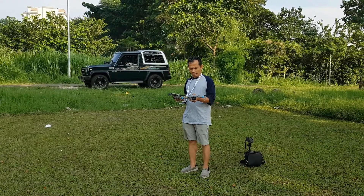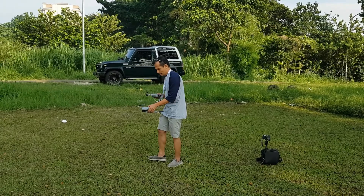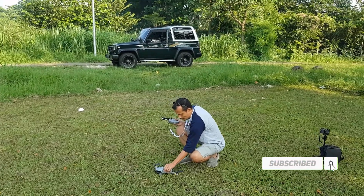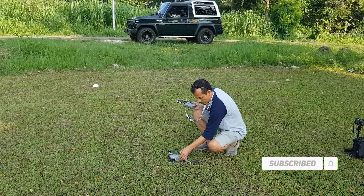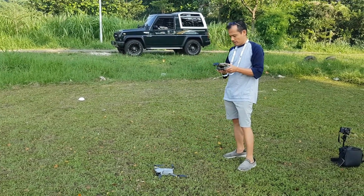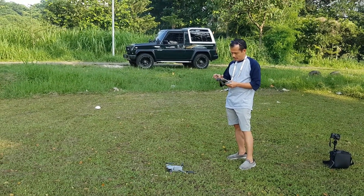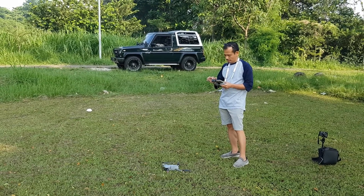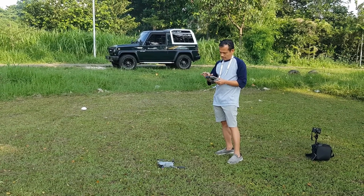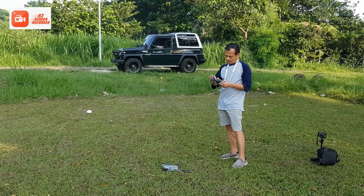Sekarang kita hidupkan drone-nya dulu. Usahakan untuk penerbangan selalu diletakkan pada tempat yang rata. Kalau rumputnya terlalu tinggi, hindari. Kita juga bisa terbangkan dari kap mobil. Kita nyalakan drone-nya, kemudian nyalakan remote-nya. Sekalian saya rekam menggunakan aplikasi layar Android, pakai e-screen recorder.